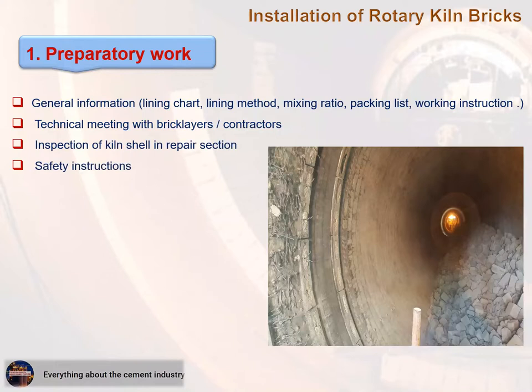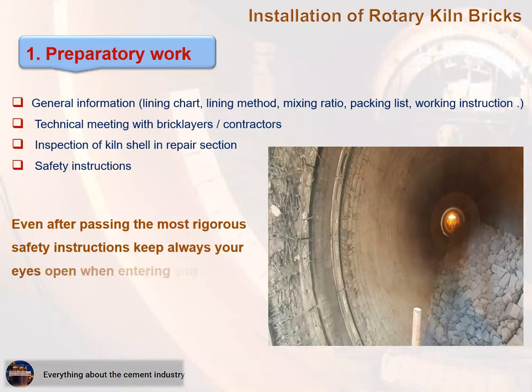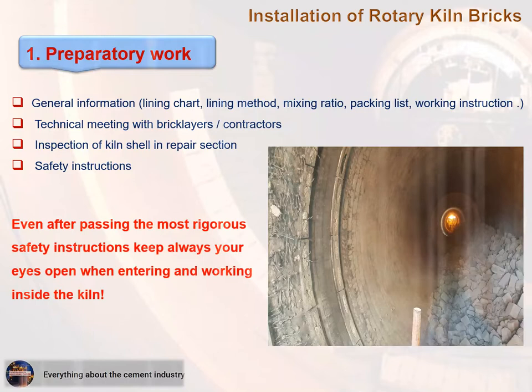Important note: Even after passing the most rigorous safety instructions, keep always your eyes open when entering and working inside the kiln.